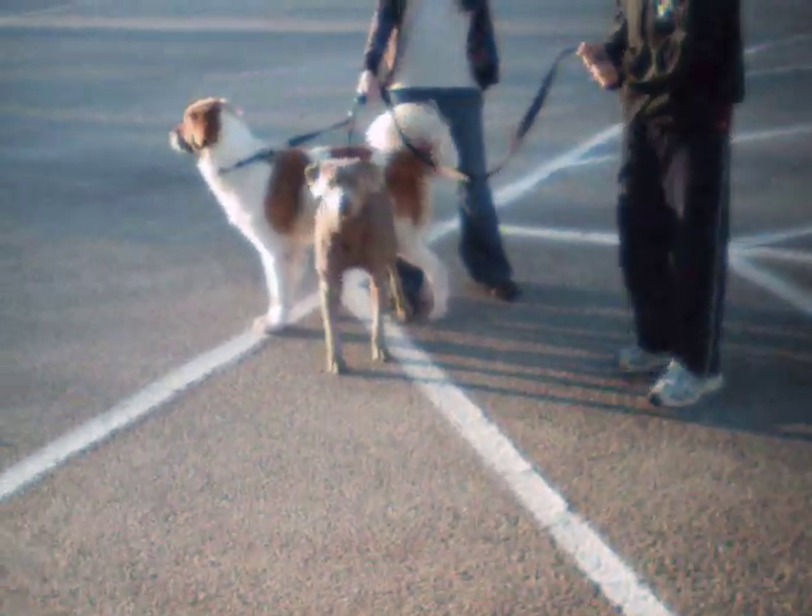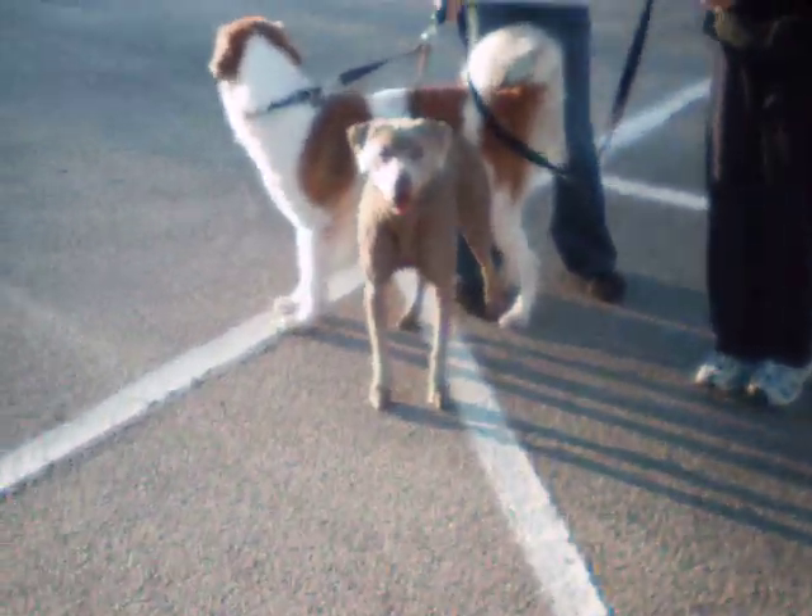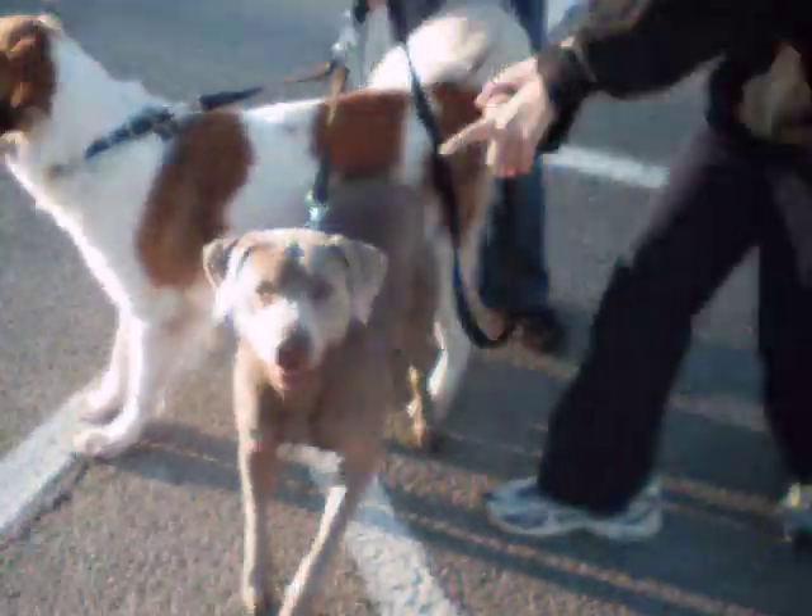Here's a video tutorial on how to bike ride stupid dogs. This is Stupid Dog 1 and Stupid Dog 2, also known as Storm and Lucky. Notice stupid dogs are leashed and collared together.